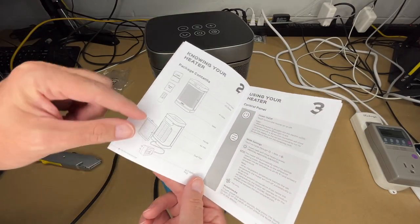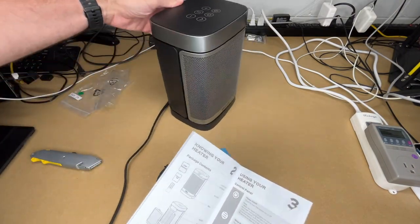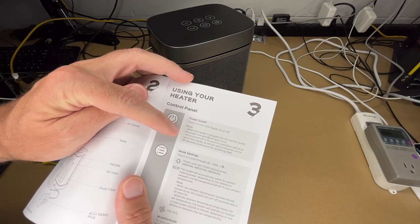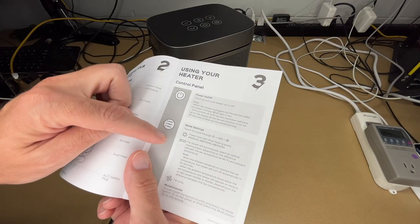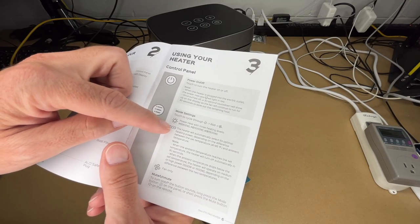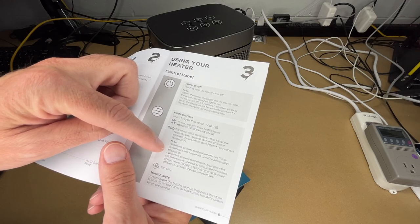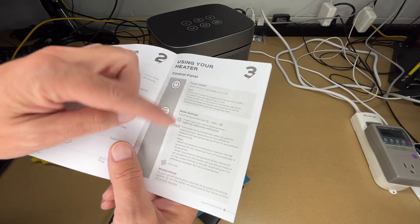The manual describes the control panel on top, LED display on the front, air outlet, handle and air inlet filter on the back. Touch the power button to turn it on or off; when plugged in, the power indicator lights red. When turned off, a 30-second countdown shows as the fan continues running to blow out remaining heat. In ECO mode, the heater automatically selects optimal heating power based on the difference between the set temperature and ambient temperature.